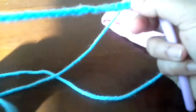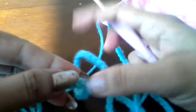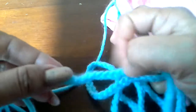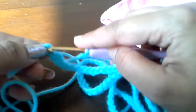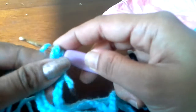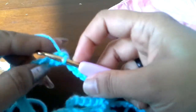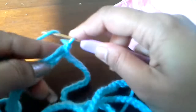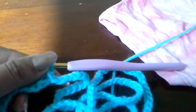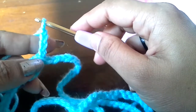We will go to the last chain — that is the starting chain — and then do a slip stitch like this. It became a circle. Now we will chain 4 and then yarn over.